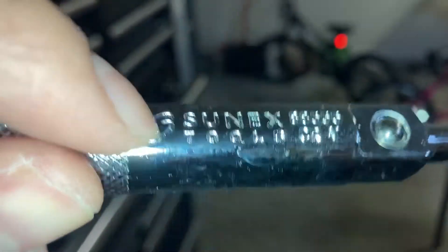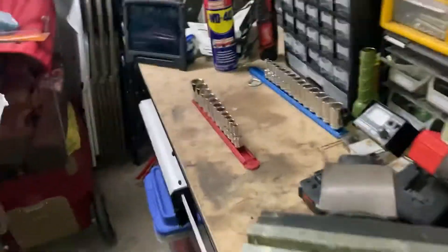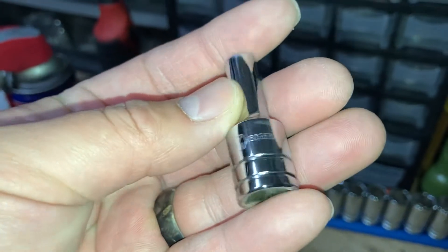You can tell these are really roll-stamped into there — that comparison really shows it. That's still good though. At least you don't have to worry about these wearing away.